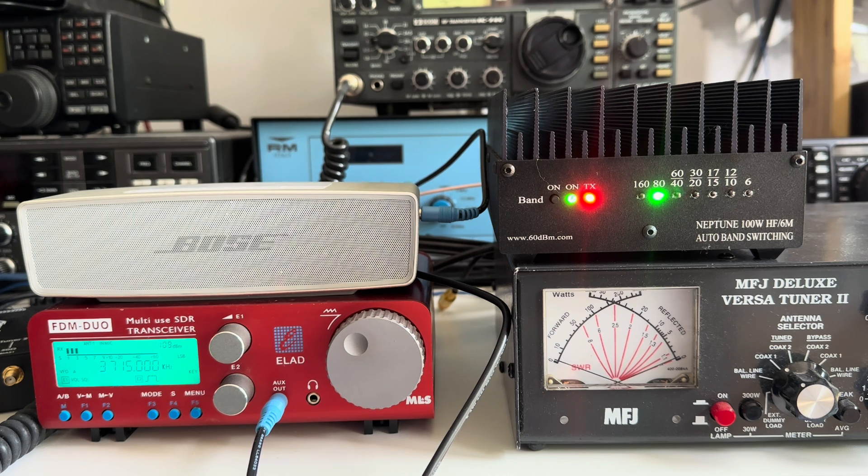The reason he's come to that conclusion is because I've been using it with the ELAD FDM Duo, which some of you will know is a 5 watt QRP SDR transceiver. I actually bought this thing 6 or 7 years ago — maybe 8 years ago — because it's a superb SDR receiver. I rarely use it as a transceiver, but I connected it to the Neptune and tested it, and it's never dropped out on TX at all. There's no issue with the PTT comms whatsoever — it works perfectly with the ELAD.